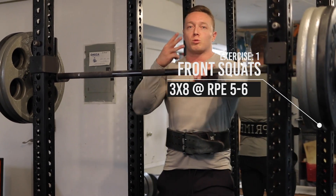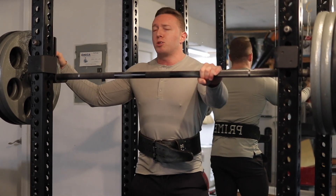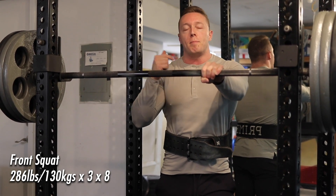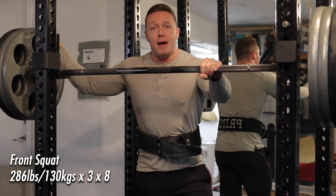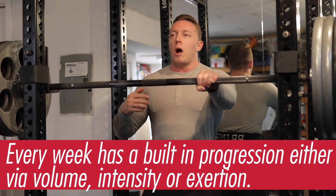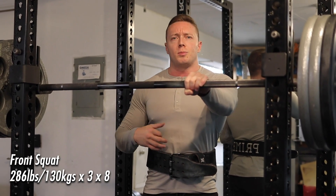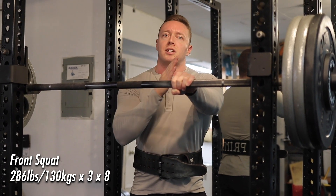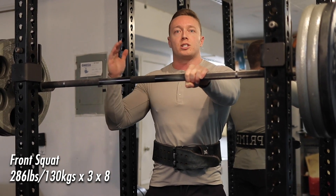Front squats today — three sets of eight at about RPE five to six. It's week one and I've loaded up 286 pounds because of the kilo plates. Last training block I had sets of ten, and my best sets were three sets of ten at 285 pounds. So I'm basically matching that weight for week one. I always try to think in terms of progressions. While I could probably hype up and try to move 315 or 305 for sets of eight, I'm approaching these sets very methodical — form first — setting a precedent in week one so as I send through these next four weeks I have room to improve week to week.